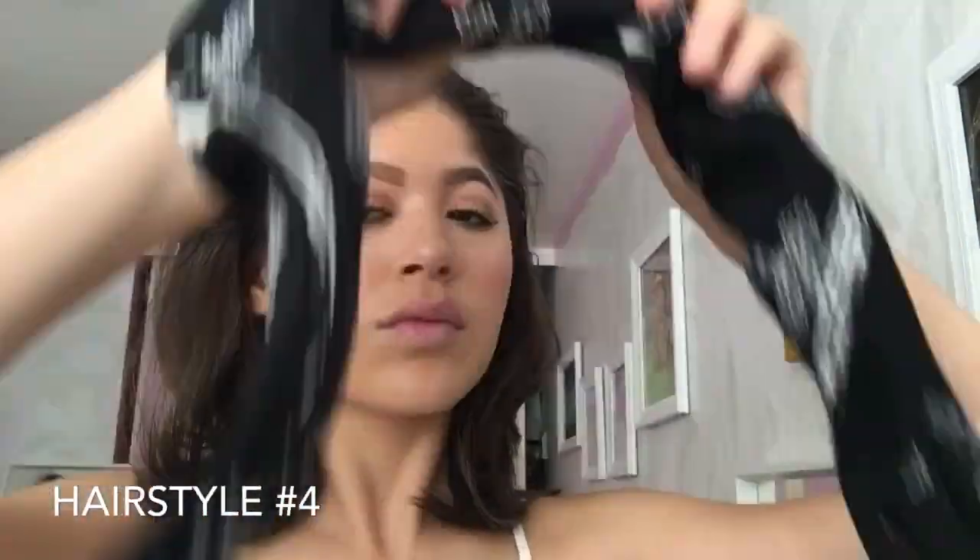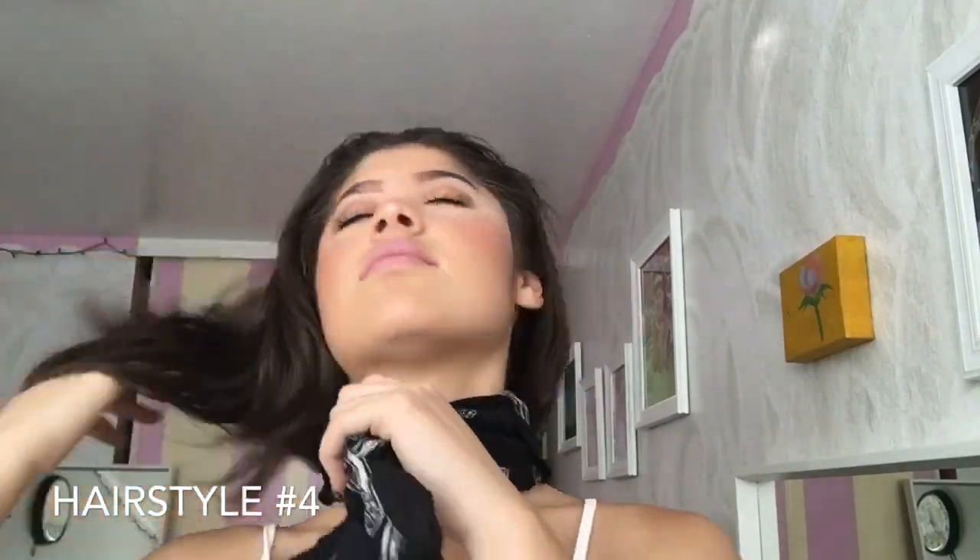One of my favorite ways of styling short hair is just wrapping a bandana around my head. I start from the bottom of my head, pull my hair through the bandana, and then tie the bandana at the very top. It reminds me of that Snapchat filter I keep using with the purple bandana. I really like how it looks — it styles my hair and it's a great way to keep your hair out of the way and style your outfits.